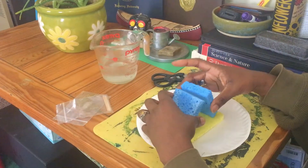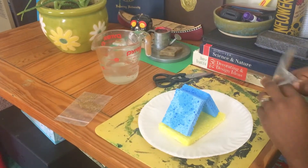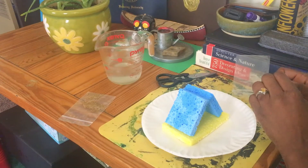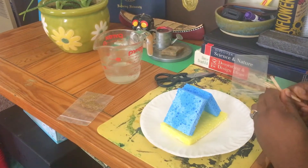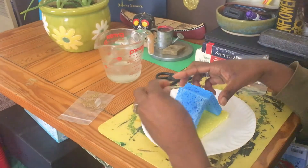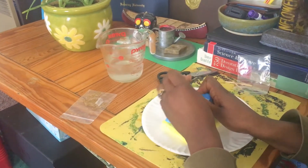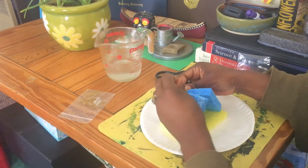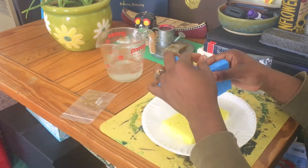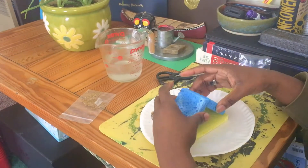I'm gonna challenge you guys to make a tent, so my tent is gonna be super simple. Once you get your toothpicks out, you can have a buddy or your parent help you secure these.